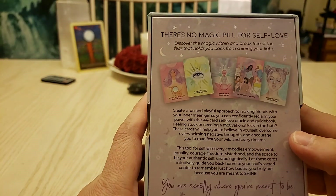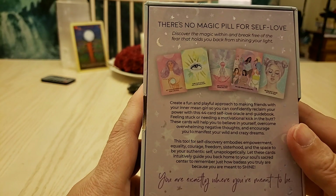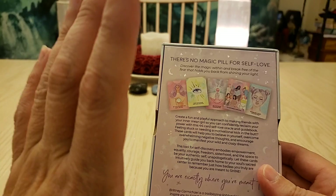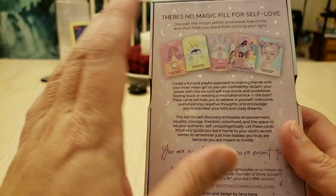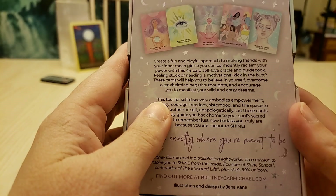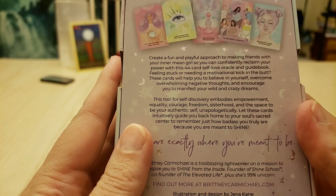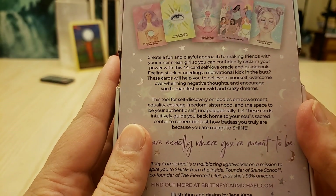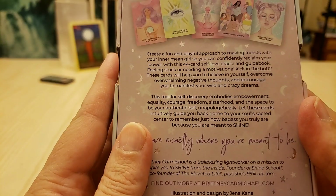There's no magic pill for self-love — discover the magic within! Break free of fear that holds you back from shining your light. You absolutely have to love yourself, then other people can love you, you can love other people, and you're free. Create fun and a playful approach to making friends with your inner mean girl, so you can confidently reclaim your power with this 44-card self-love oracle guide.